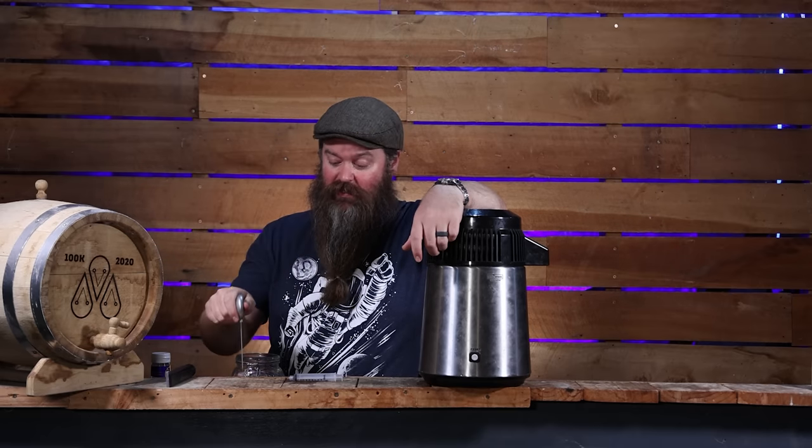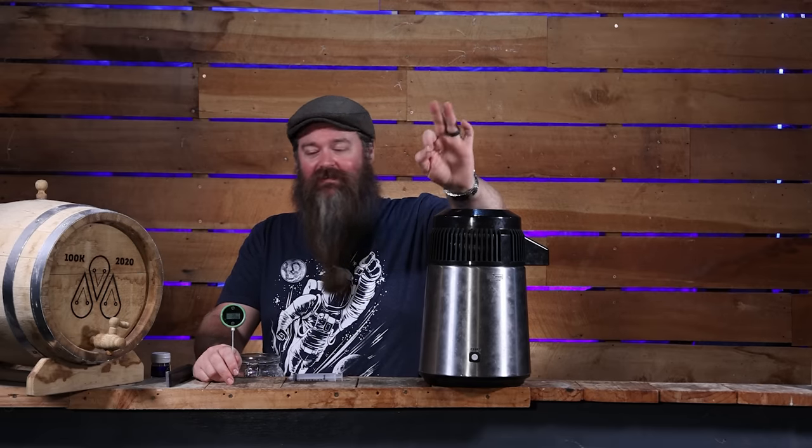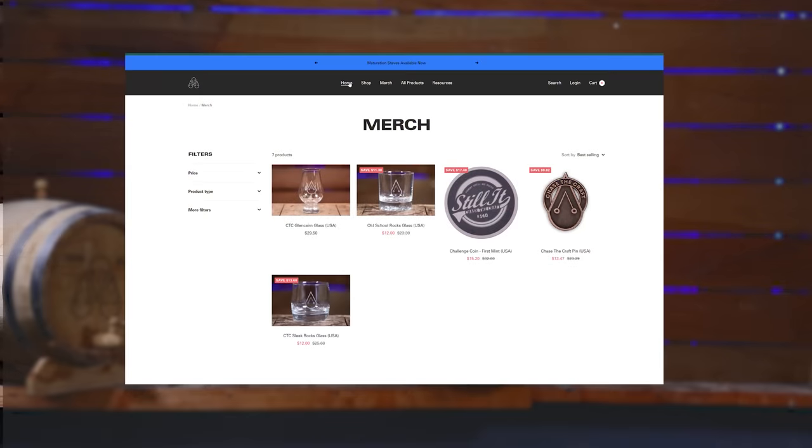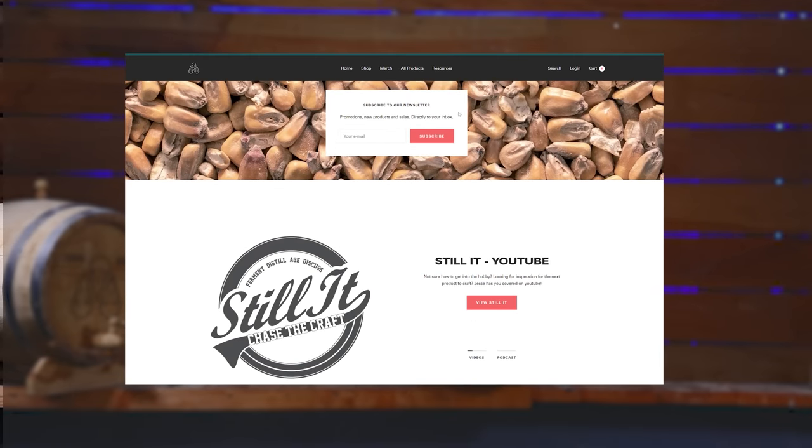My wife Erin is really organized and she's going to be looking after a bunch of things I've done horribly over the last few years — like sending out emails to let you guys know what's going on, when events are coming up, if I'm going to be in your part of the world, new products coming out on the store, sales, all of that. If you're interested, go to chasecraft.com and about halfway down the front page there's a newsletter you can sign up for.